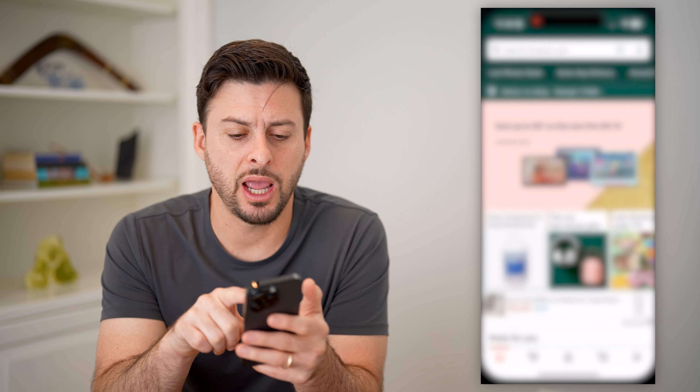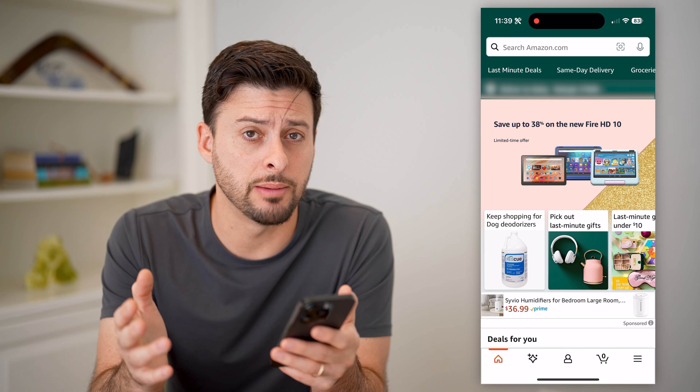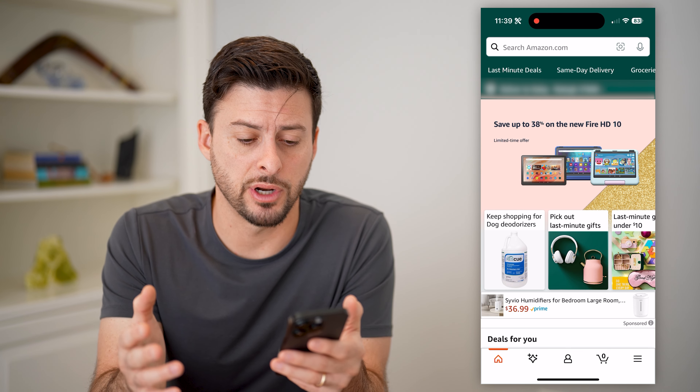You can open up the Amazon app or just go to amazon.com. I'm going to show you a couple different options.